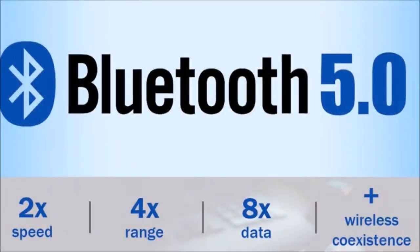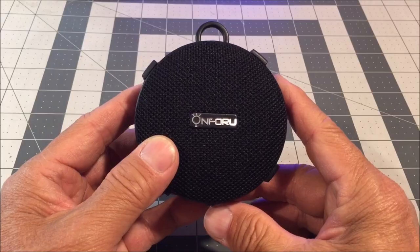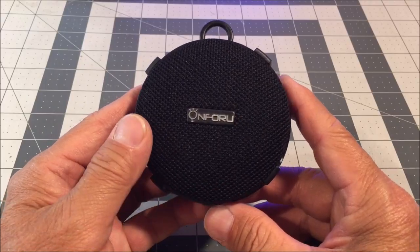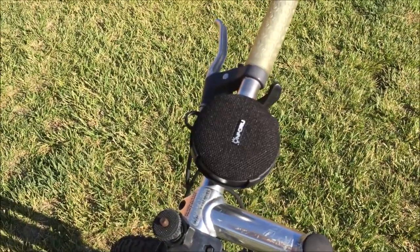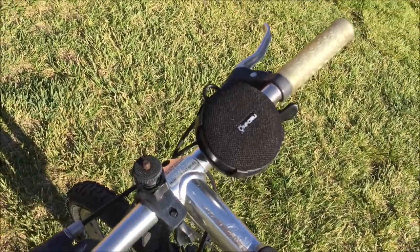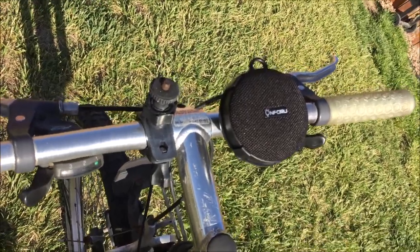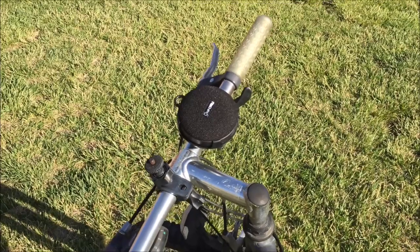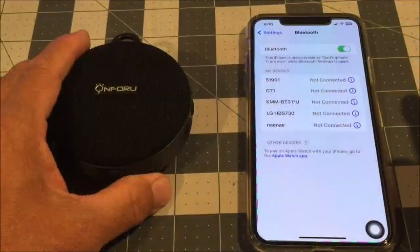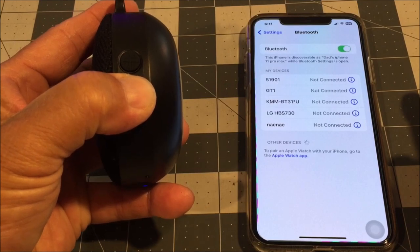The Bluetooth 5.0 technology provides a stable and seamless connection between the speaker and your device. Pairing is quick and hassle-free, allowing you to start playing your favorite music in no time.